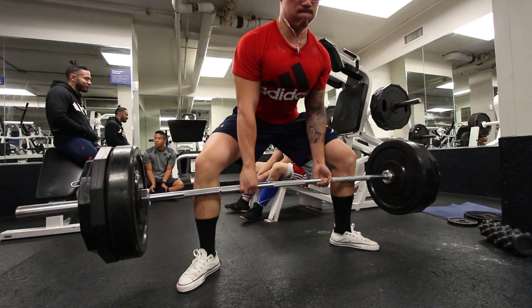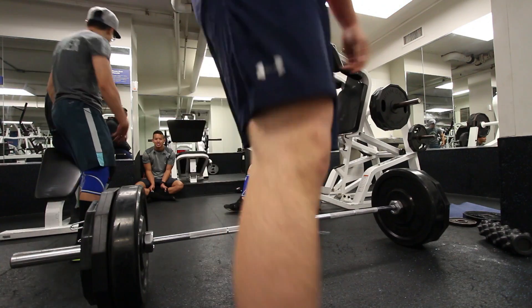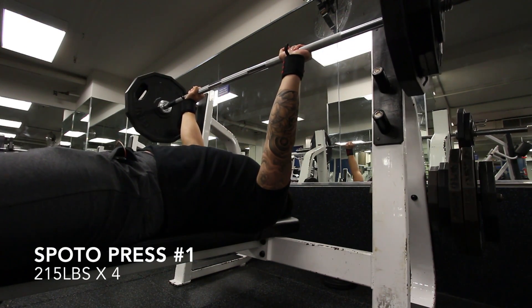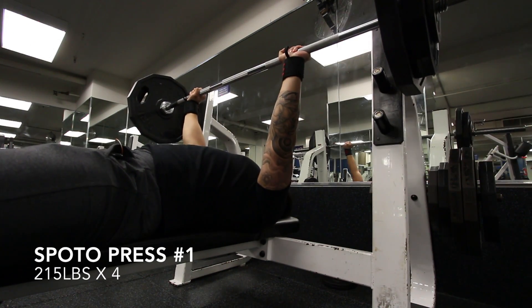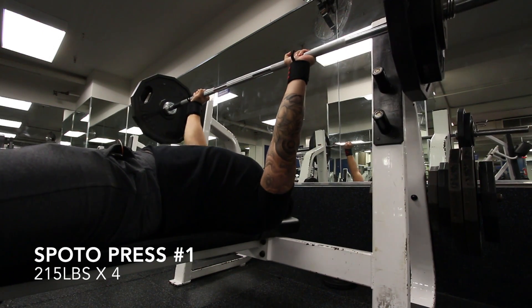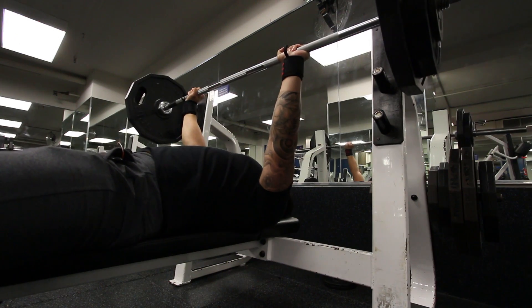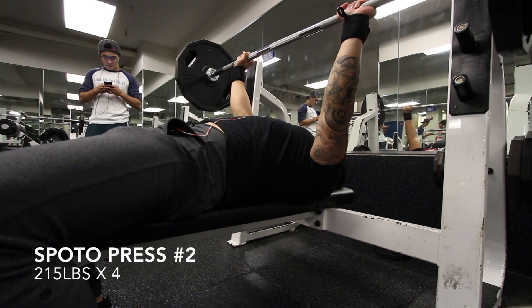Now the next thing we're going to move on to — I just put in the control upper day here as well in the same video. Doing 215 spoto press. For some reason, my control days feel easier than my heavy days, even though they're supposed to feel harder since you're doing pause reps everywhere.